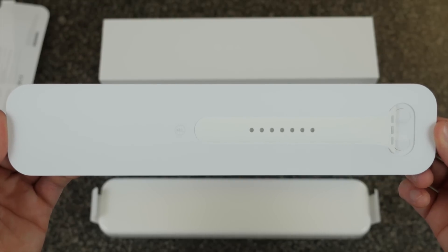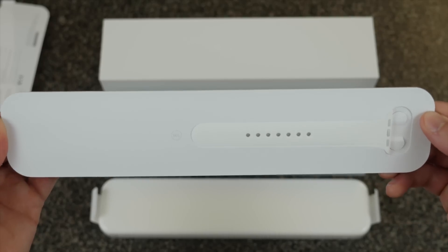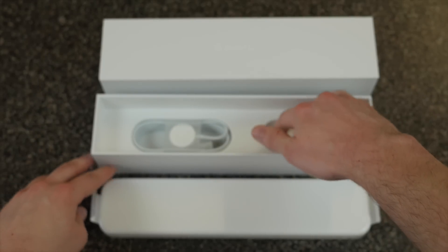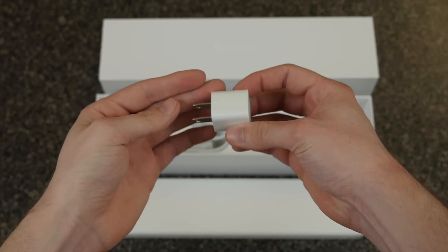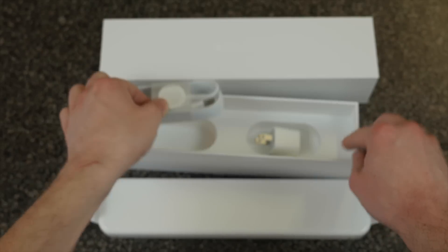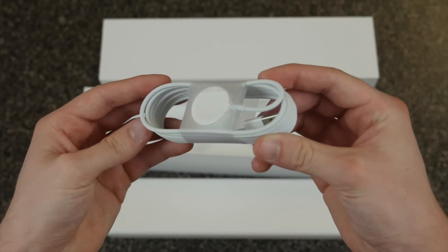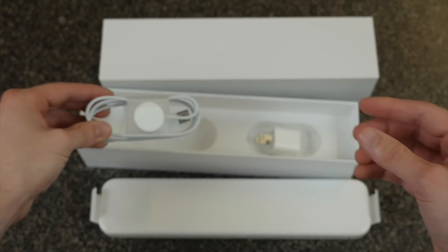I was surprised to see that this did ship with an extra band — I did not know that. This is the medium large band; in case you have bigger wrists, this will come in handy. We'll set that aside. This is the power adapter that ships with the watch — looks like your typical standard power adapter that comes with your iPhone. But this is new: the magnetic base, or magnetic dock, that you just slap the Apple Watch on and it will start charging. So that's cool.